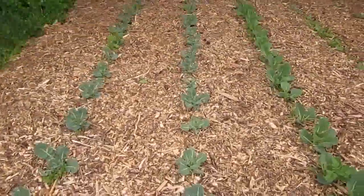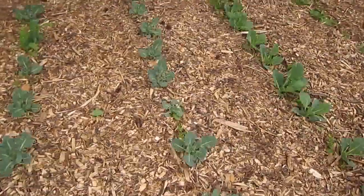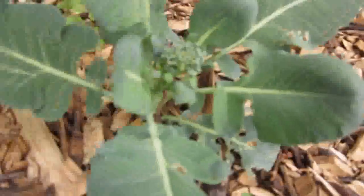The first couple rows here is the broccoli, which looks like it's starting to head out very, very early. It could be because of the extreme hot spell we had.